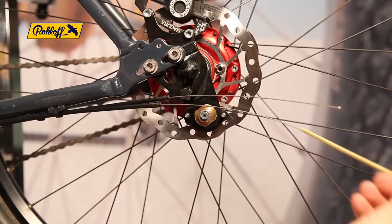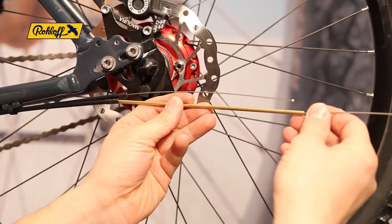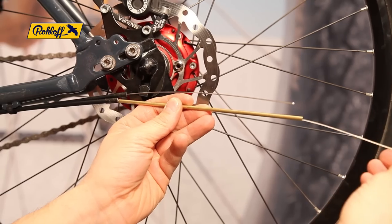Now trim the second cable in the same way. Pull the cable until the shifter reaches the other bed stop, measure, pull taut and trim.